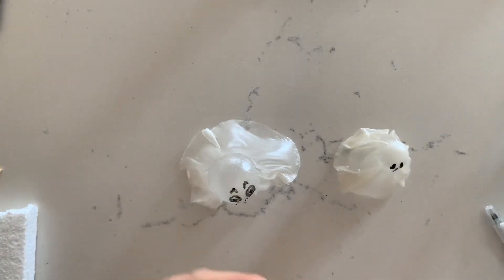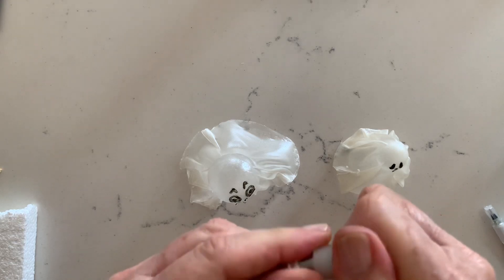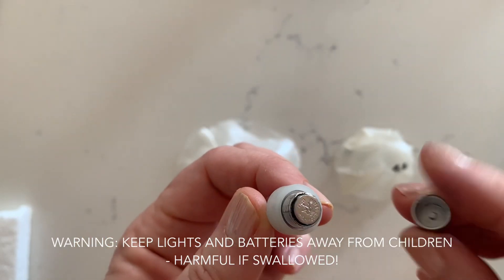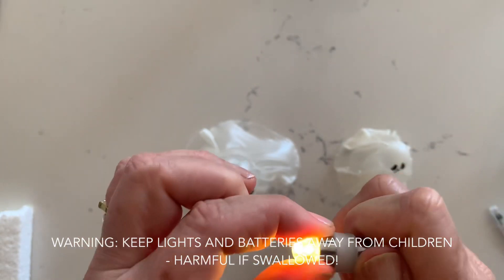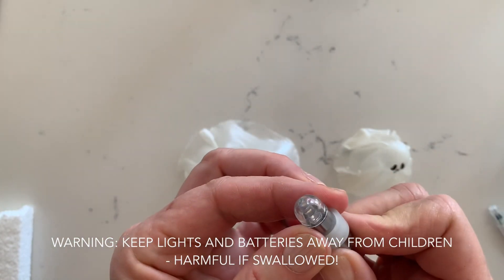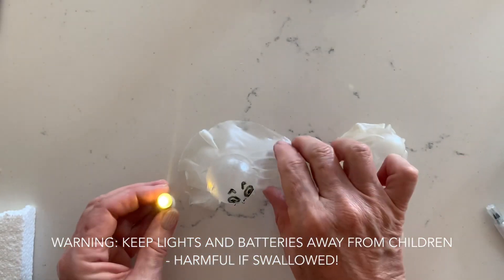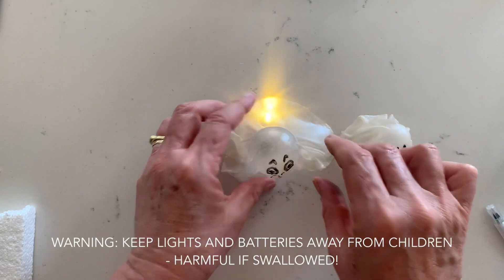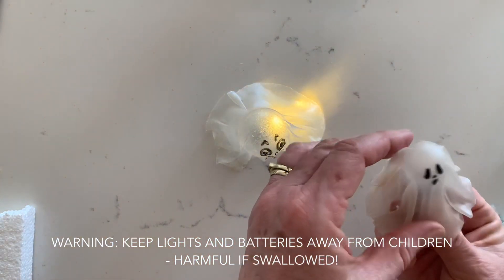I happen to have these little battery-operated LED lights from another cake project I did earlier, so I thought they'd be fun to put inside the ghosts. Of course you don't need to do this — you could use fairy lights if you're just using these ghosts for a Halloween decoration and put one over each light, or you can just use them as is. The lights are a little yellow, and you can paint over the bulb part with a bit of opaque white paint just to tone down the yellowness, or you can find other lights. I got these on Alibaba — I'm sure you can get them on Amazon or Wish or any of those websites.